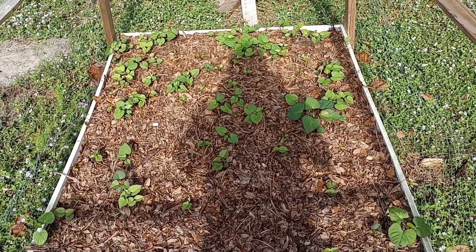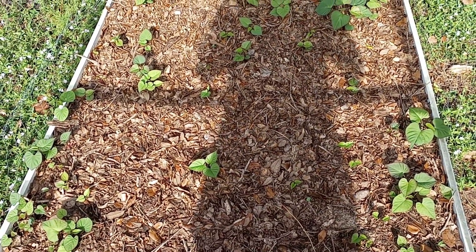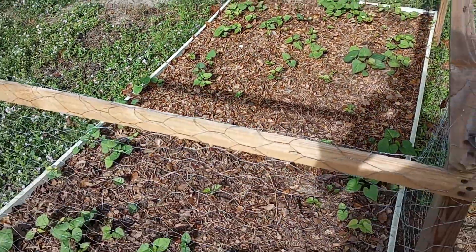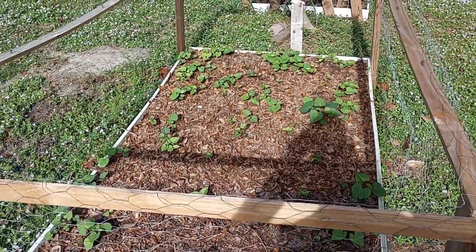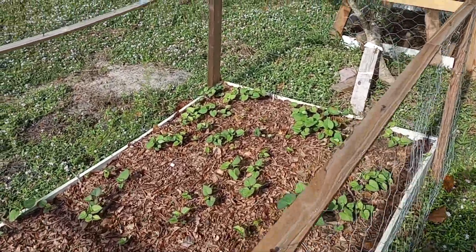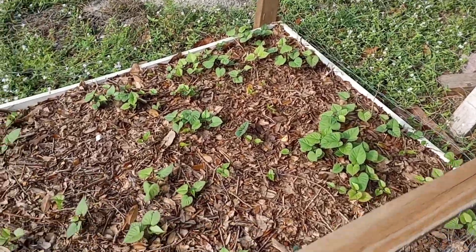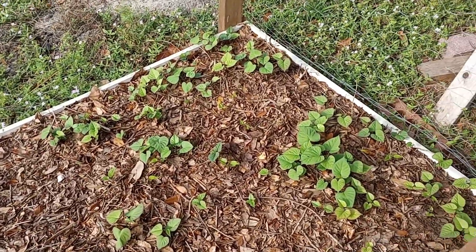These Tainung 64 sweet potatoes are growing, and hopefully we get a lot more tubers out of this patch next year. Thanks for watching — don't forget to like and subscribe, as that helps the channel grow. Stay tuned as I'll keep you updated on the progress of these Tainung 64 sweet potatoes going into 2024. Have a great day!